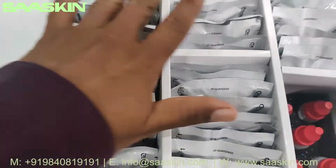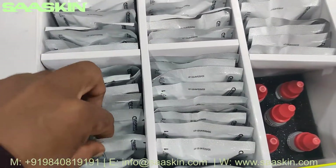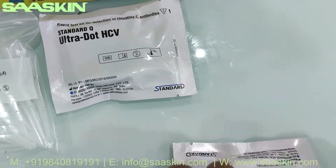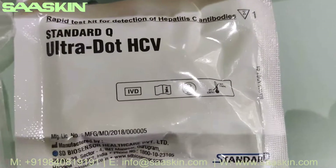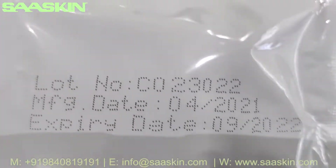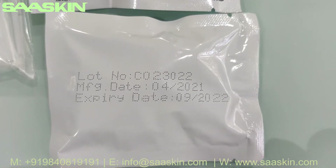You have 50 test cassettes across 5 compartments, with each compartment holding 10 packs. This is how the test kit pack looks like. You can see the lot number and next-by date on the other side.